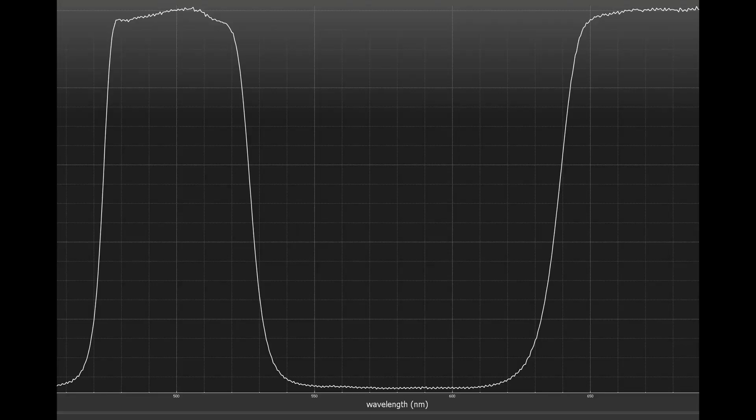This one absolutely does. I just received it, I checked it with my spectrophotometer and this time the spectrum of the filter is perfect.